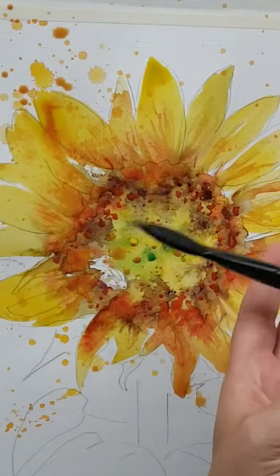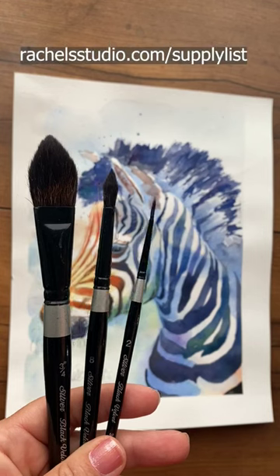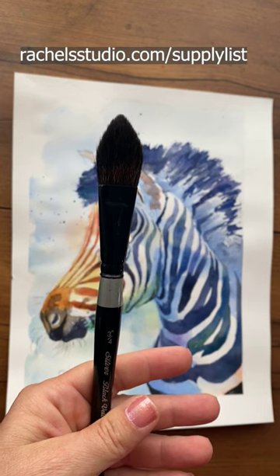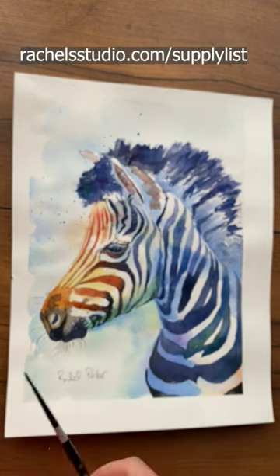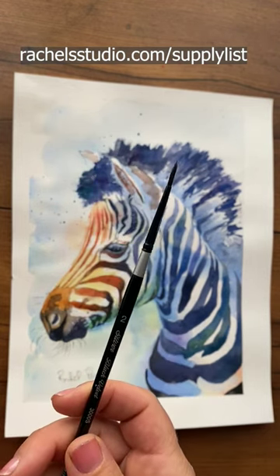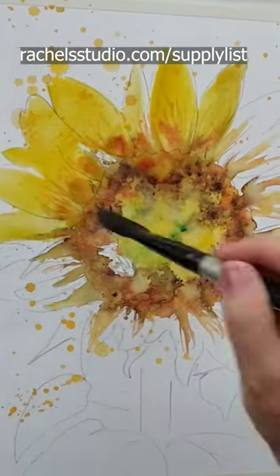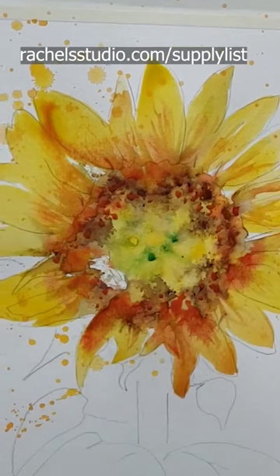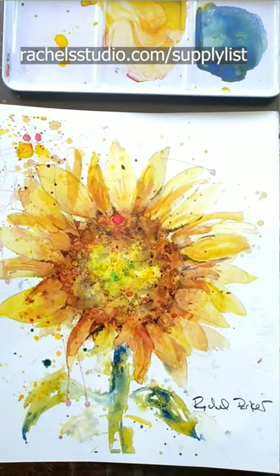If you just want to buy the bare minimum brushes, I would suggest getting a Silver Black Velvet set of three brushes that I have linked in my supply list. You get a three-quarter oval, an eight round, and a smaller round — either a four or a two, I think. I paint 90% of everything I do with those three brushes. They're really great, and for the money, I think they're $30 or $40, but it's three brushes and they're good quality brushes.